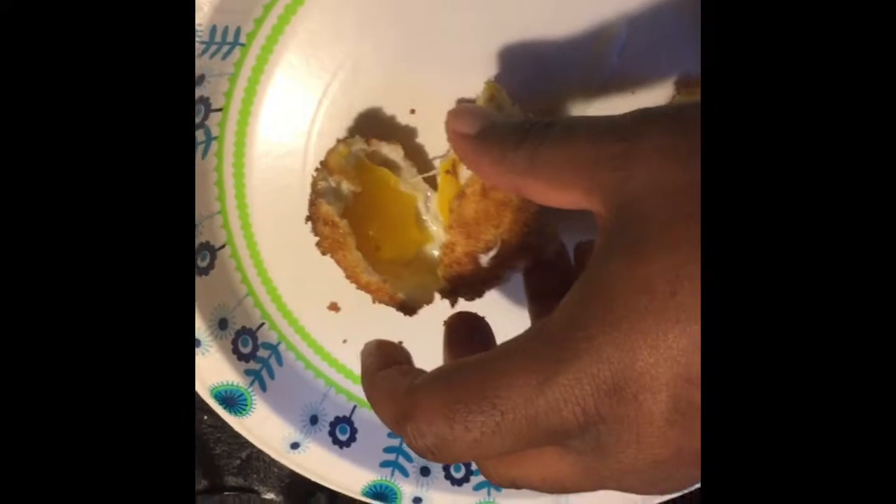Oh hell yes, I'm gonna add some sriracha on this. Oh yeah. Y'all need to try this.